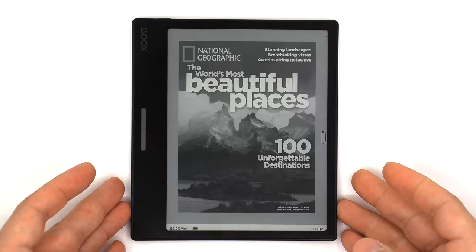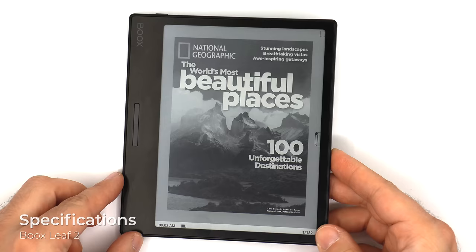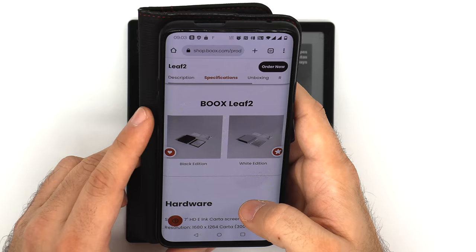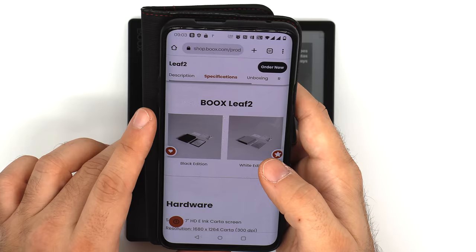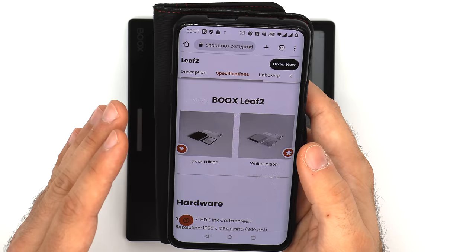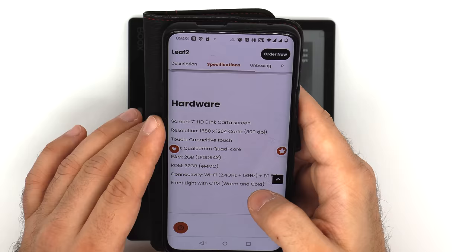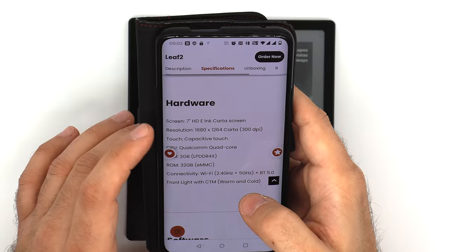And now onwards with the Leaf 2. Here is the Boox Leaf 2, the latest e-reader only — so not a note-taking device — from Boox. It's a completely redesigned and different approach than what the Leaf 1 was. First of all, you have the black edition, which is the one I'm reviewing here, and there's a white edition that for all intents and purposes is the same — it just has an indented screen, is white in color, and is a little bit lighter.